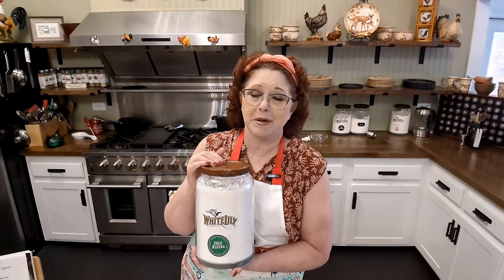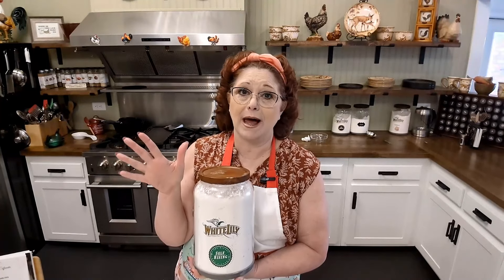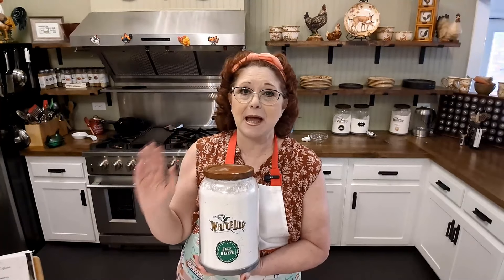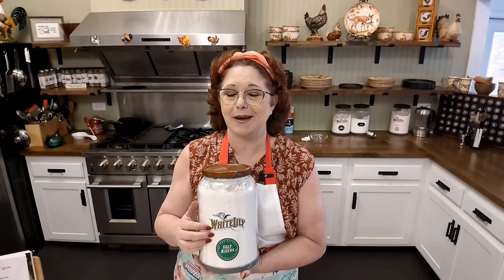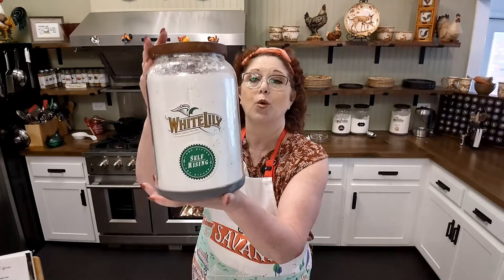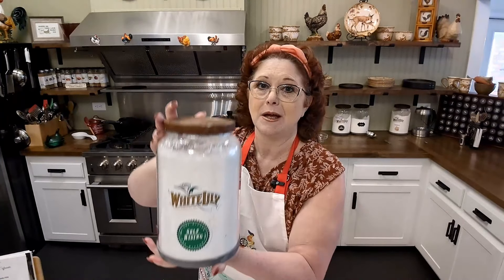Now today we did use White Lily flour — we are sponsored by White Lily, and I am proud to say that because I've been using this flour my whole life. My mother used it her whole life, her mommy used it her whole life, and the same thing on Chris's side — both sides of his family used it. So we are White Lily cooks. If you've never tried it, make sure you pick it up the next time you go to the grocery store.